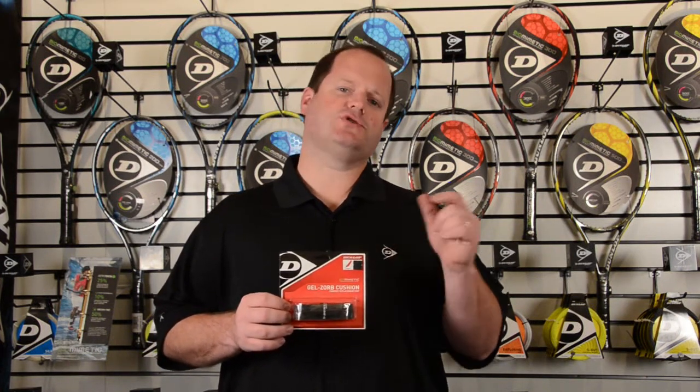Gelsorb Cushion is also a new replacement grip from Dunlop. It comes in white and black. It's a little bit thicker feel and it's also got a gel strip running beneath the surface of the grip that's designed to absorb shock and impact and provide maximum comfort.